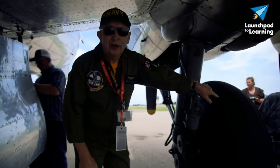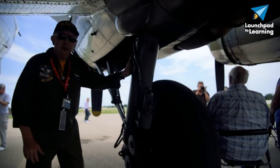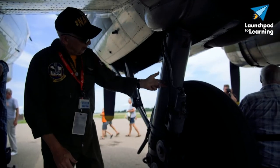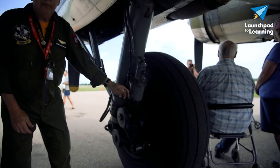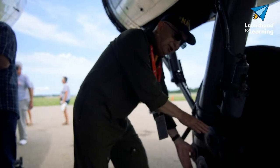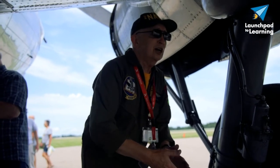Obviously, this is the tire. This is a strut — it's an oleo strut — it absorbs the shock as the airplane is coming from the ground. This line here is the brake line. There's a scissor gear here which will help to take in the shock as well.